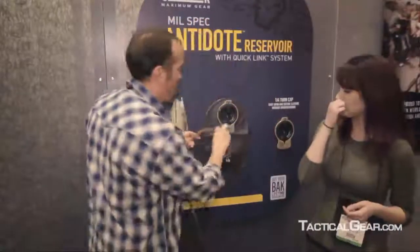The last thing to highlight with the Mil-Spec Antidote is something we hear consistently from the field: soldiers, marines, and war fighters want better gear with the features described, but they also want to lighten their load. So we redesigned the reservoir, added features, improved the functionality, and actually reduced the overall weight of the system by almost 10%. That's the new Mil-Spec Antidote Reservoir from Camelback. Thank you very much.